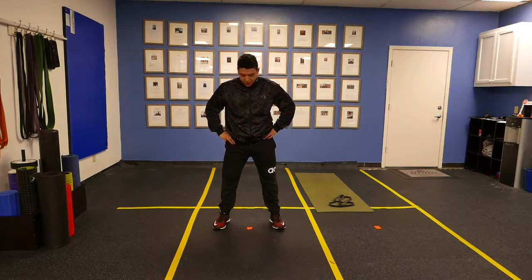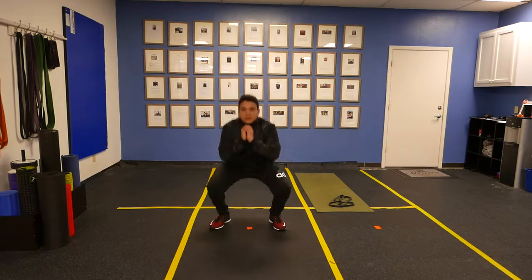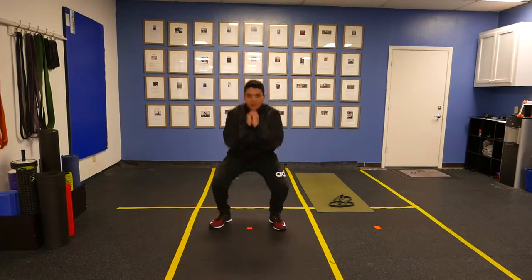So what we're doing here is we're going to stand about shoulder width, feet turned out a little bit. Go ahead and just squat down and up as fast as you can. Down, up, down, up.